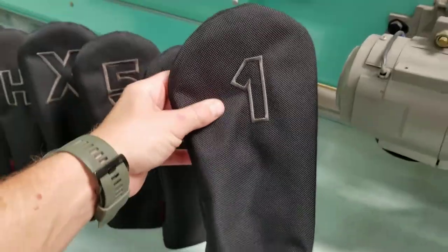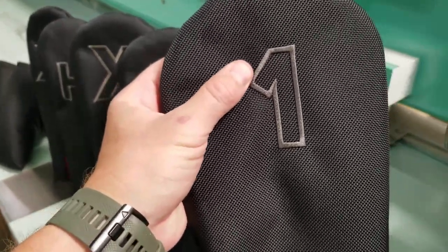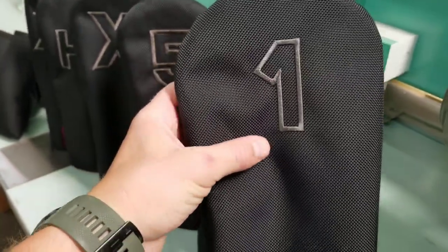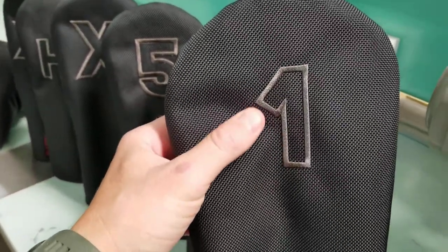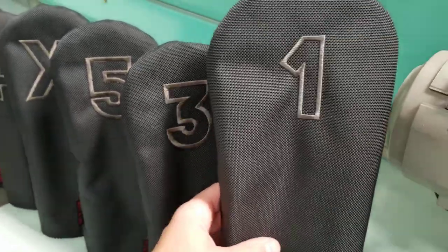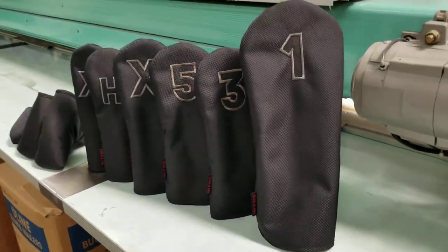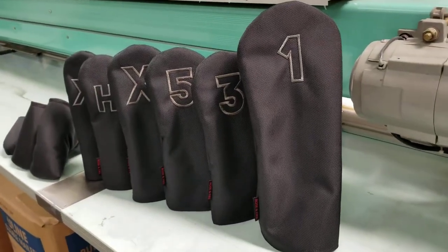Really the only update from our classic that we've been selling for years — one of our best sellers — is we have changed the number to be embroidered on here. A little bit of contrast, nice and clean, and our customers voted and told us this is what they wanted. So we went ahead and updated that for everybody, and it's time to do a new video as well of course.